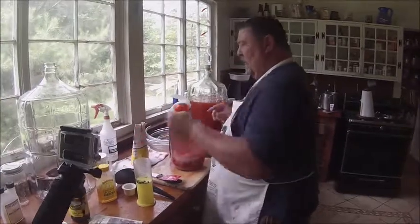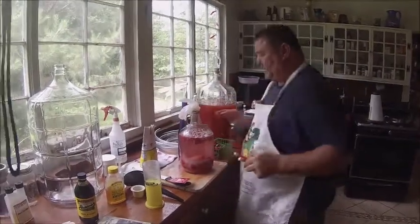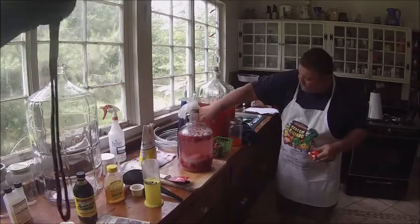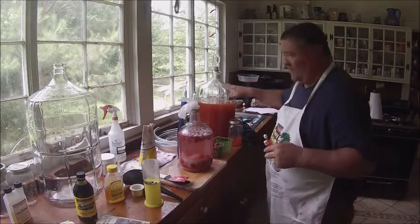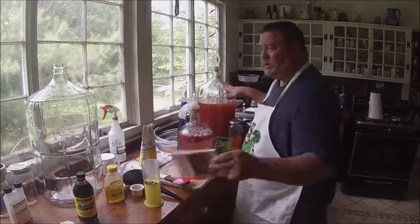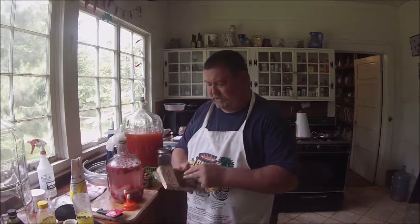Later on I'll show you how to make a larger gallon — larger five and six gallon tanks, same ingredients, same thing. You want about this much fruit. For five gallon tanks, you're looking at between 4 and 14 pounds of sugar. Get a little book — it's going to give you some ideas. You don't have to read it exactly; just open to any page and pick up little ideas as you go.